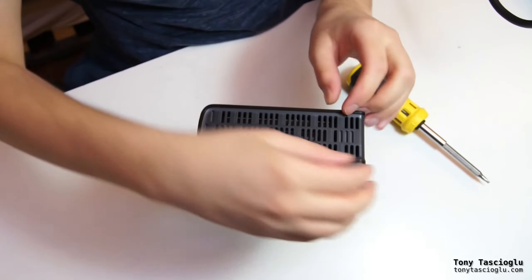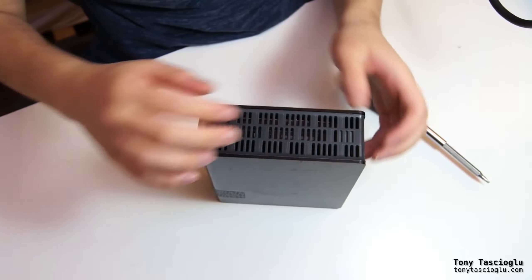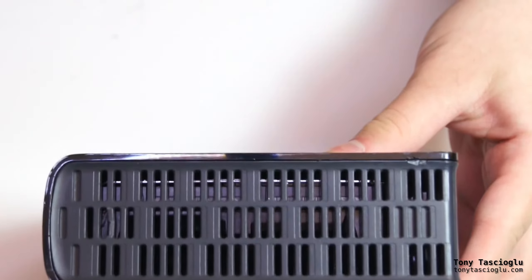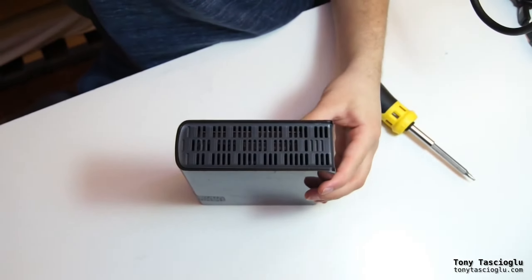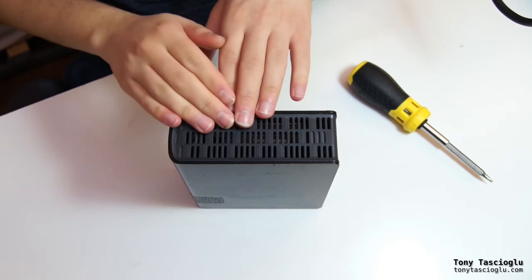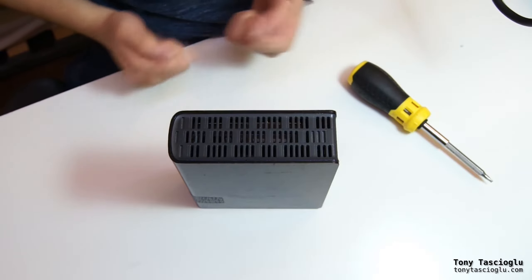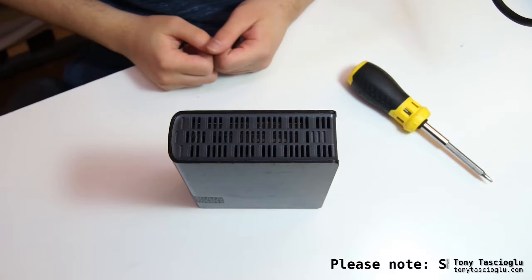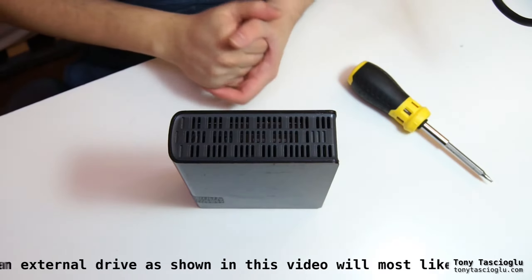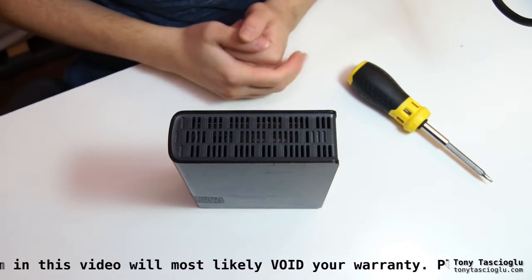Shucking is when you crack open these enclosures to get the desktop drive out inside. You can see there's actually just a standard desktop hard drive in there. External drives are usually a lot cheaper than internal hard drives, so a lot of enthusiasts like to buy external drives, rip them open to get the drive out, and plug it into their desktop because they just use a regular SATA interface.